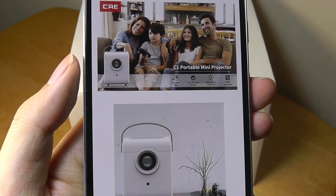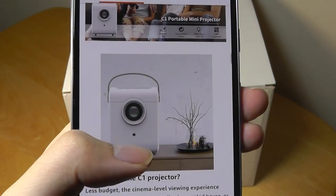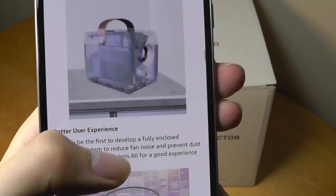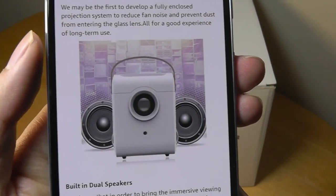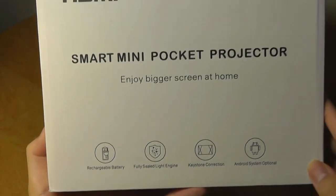This is really meant just for very quick clips on YouTube, things you want to project onto a ceiling and watch in the dark. It's about the size of two cans of Coke — that's how it's advertised. It gets up to 100 inches diagonally on a wall or ceiling.